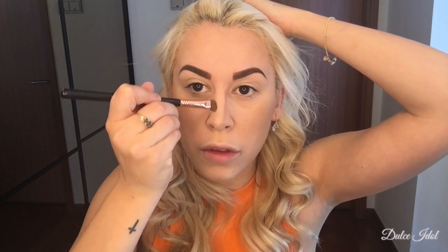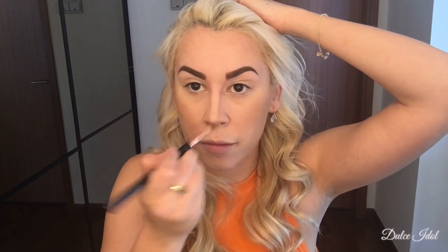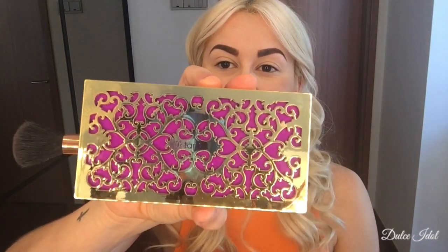When I finish with that, I'm going to use my Sigma E55 eye shading brush — you can use any flat brush for this — just to give my nose some definition and the bottom of my lips so they can look a little bigger. Then I use the same brush to blend it in. I'm also using the Urban Decay Beach Bronzer with my MAC 129 blush brush to give myself a little bit of glow since I'm wearing orange today.